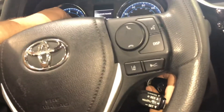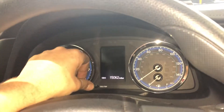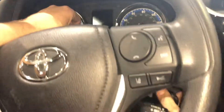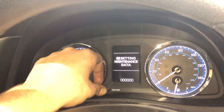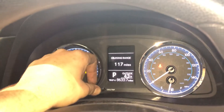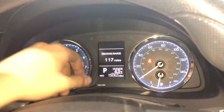Turn the car off. Come back up here and hold this button in. Go two clicks and hold it. This is resetting maintenance data. Keep holding and then it will go away. Put it back to your ODO and then you're done.